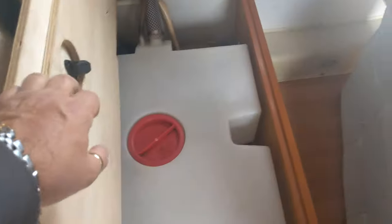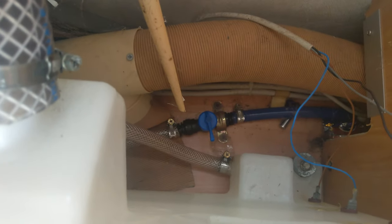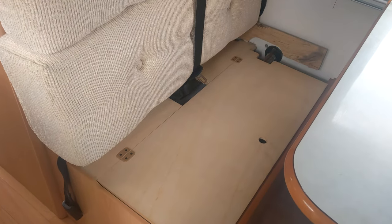Moving around from your fire area, over here are the forward-facing rear seats. There's your water tank just down there. There's a little blue lever that turns round to let the fresh water tank drain. Come the winter months, or when you want to empty your water tank, that's where you would empty it — you must drain it down in the winter.